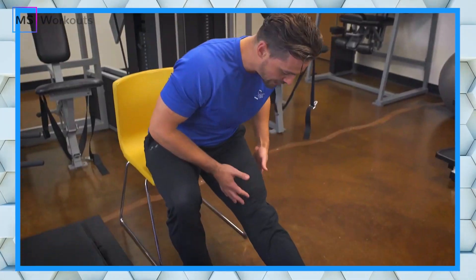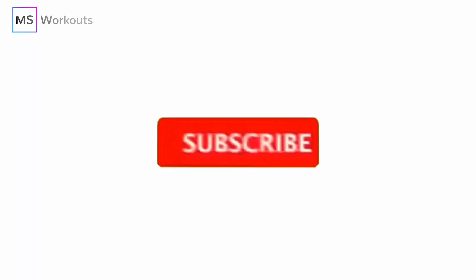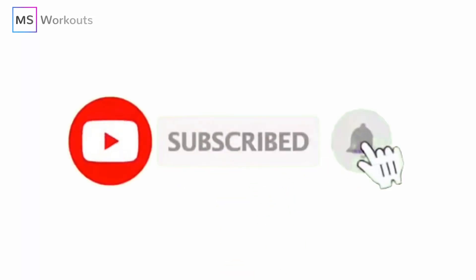Every week, we release new exercises, stretches, yoga, talks, and so much more. So make sure you subscribe to our channel and turn on the notifications so you can be notified when every single new latest video comes out and drops.